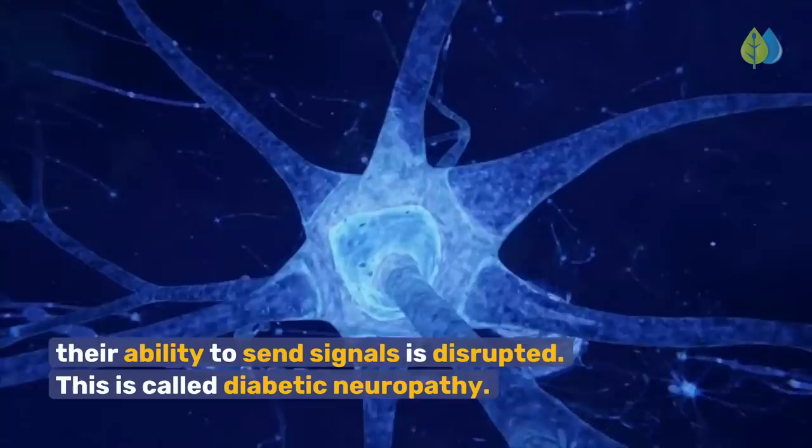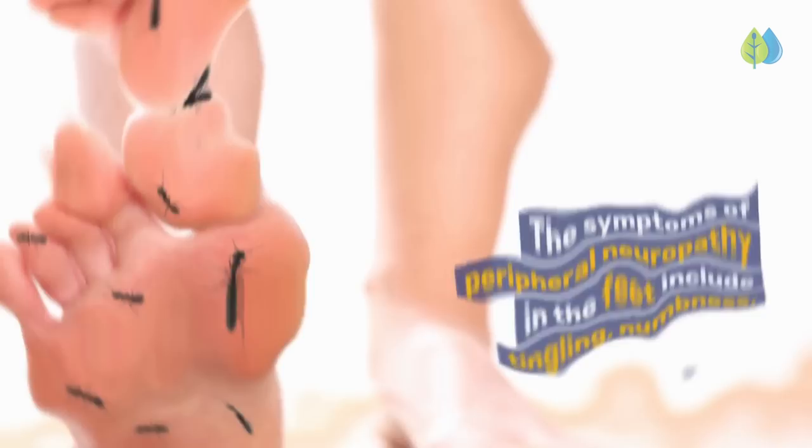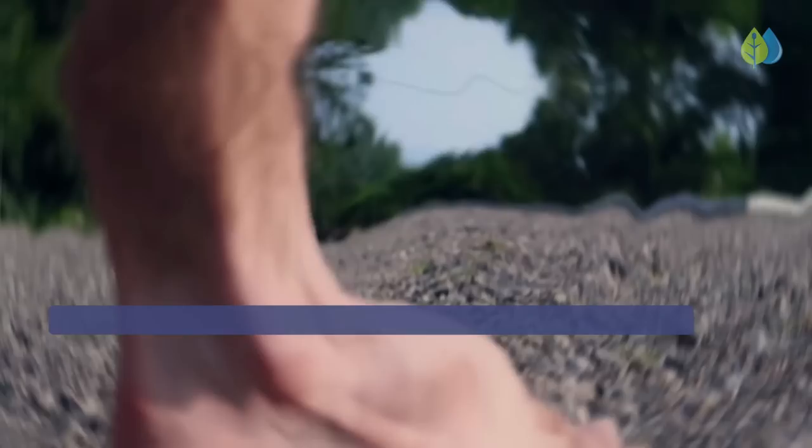When the peripheral nerves are damaged by uncontrolled high blood sugar, their ability to send signals is disrupted. This is called diabetic neuropathy. Nerve damage often affects the feet and legs first, before it spreads to the hands and arms. The symptoms include tingling, numbness, muscle twitches and cramps, and sharp, stabbing, or burning pain. The feet become ultra-sensitive to pressure, touch, and temperature. Some people report feeling like they're wearing socks or shoes when their feet are bare.